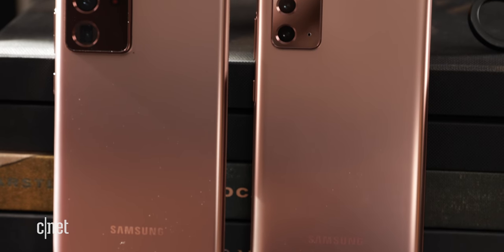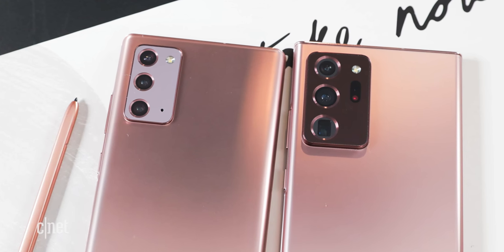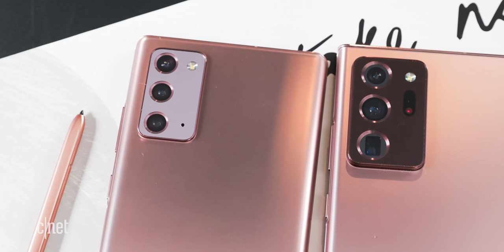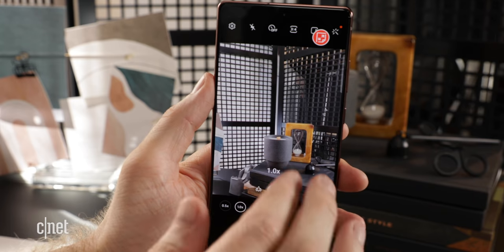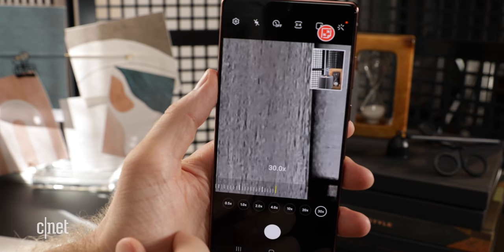Both notes have rectangular camera bumps like the S20. The Note 20 has a 12 megapixel ultra wide camera on the top, a 12 megapixel wide angle lens in the middle, and a 64 megapixel telephoto lens on the bottom. Samsung says you get up to 30x super resolution zoom on the Note 20.